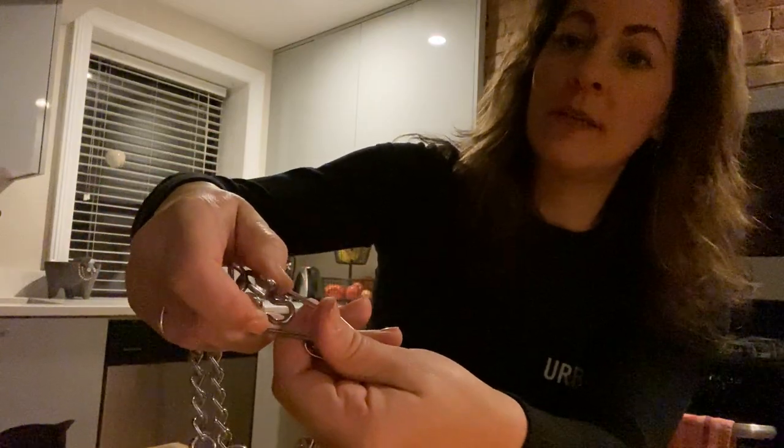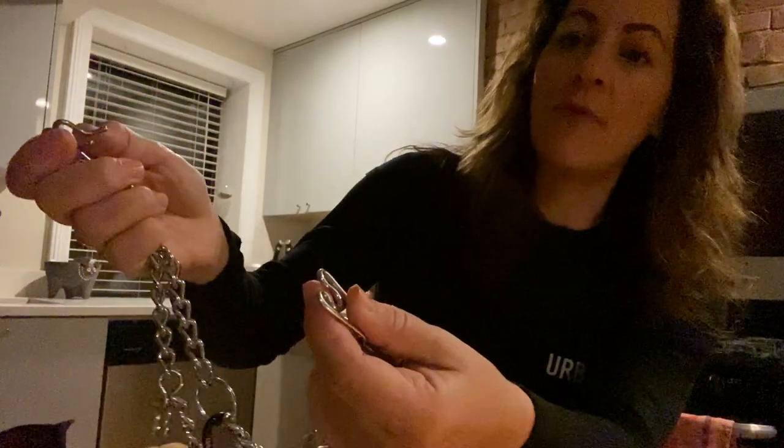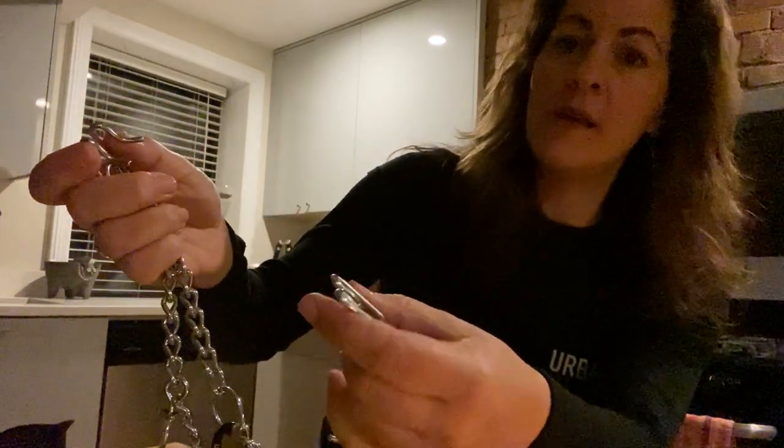So to recap: squeeze and pop in, then take my thumb, push down, squeeze and pop out with my other fingers. Hopefully that works for you. Good luck.